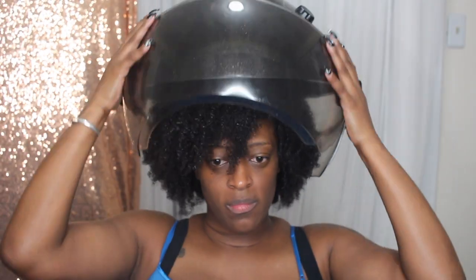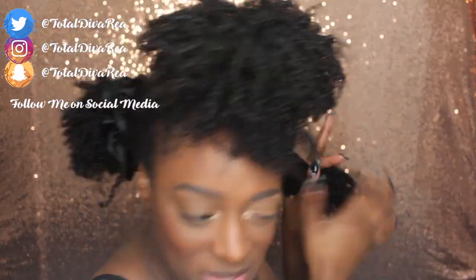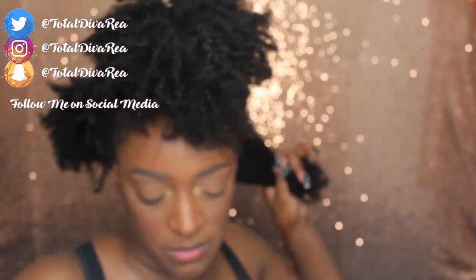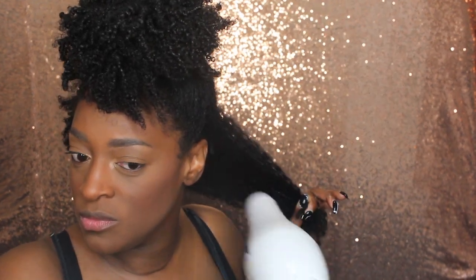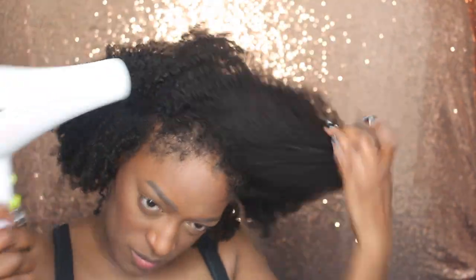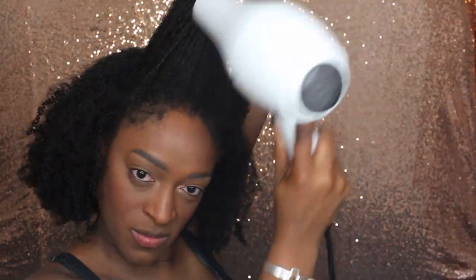After applying all the products, I give my hair a good shape. I did sit under a hooded dryer because I did this late at night. The next day, I go in and stretch my hair with my DevaCurl blow dryer with no nozzle on the warm setting — not hot, not cool, just warm. I just stretch it a little bit and work with the shape I got. I don't have a specific method — I just stretch it as much as I want or need to get the desired look.